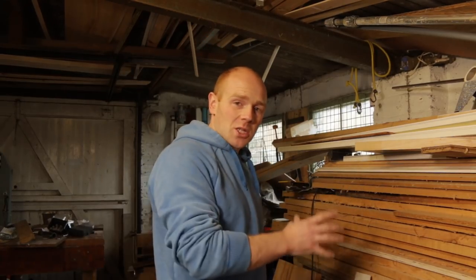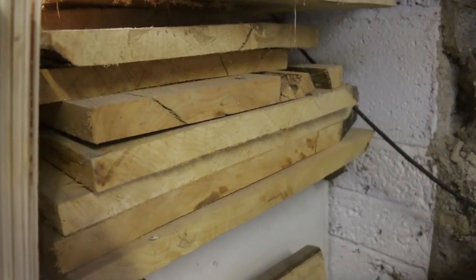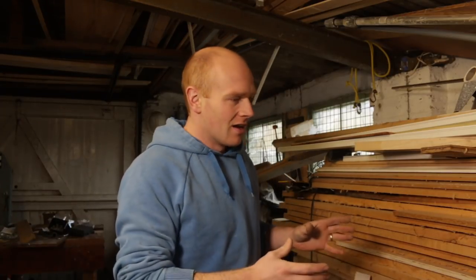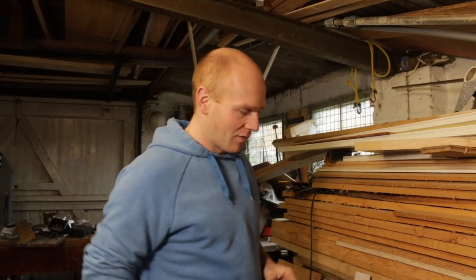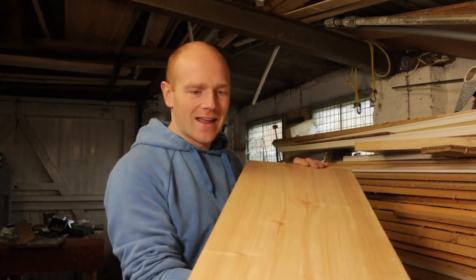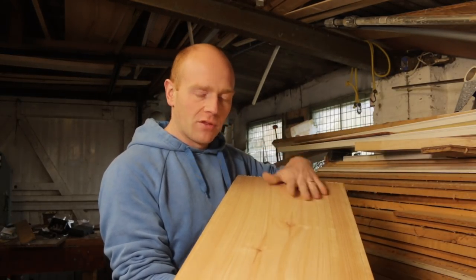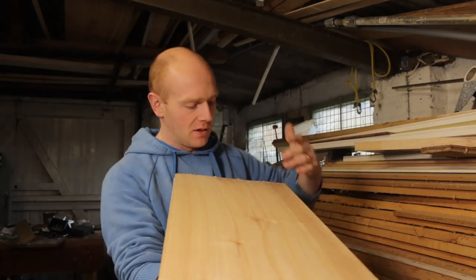If you've been watching the channel for a while you'll know that I've got this big stash of rough sawn boards here, and if there's anything I can save on when we're doing this van conversion it's timber. I don't want to go out and buy fancy plain timber if somehow we can turn this into it for free. This is the sort of timber I'm expecting to get out — I've put this one through the planer a couple of times and as you can see, really clear grain, only a couple of knots. I think the first thing we need to do is to cut them down into a little bit more manageable sizes.